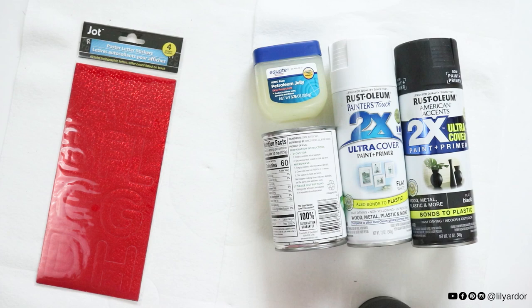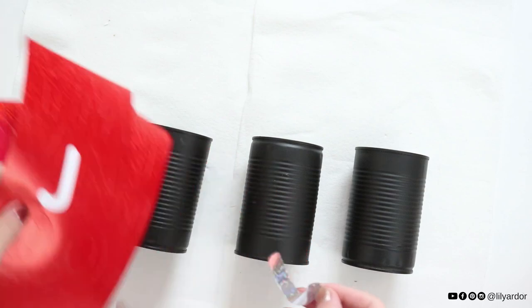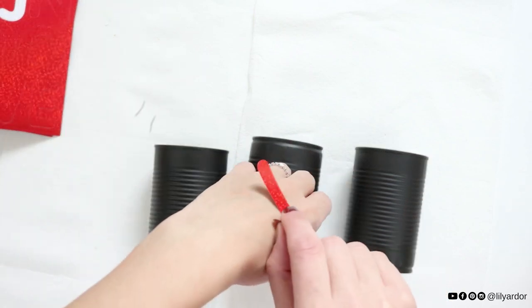To begin, start by spray painting your tin cans black. I already had some painted and dry. Then use some poster board stickers — I actually got these at the dollar store.